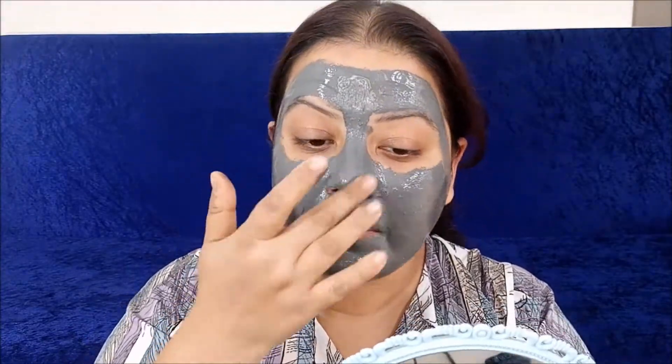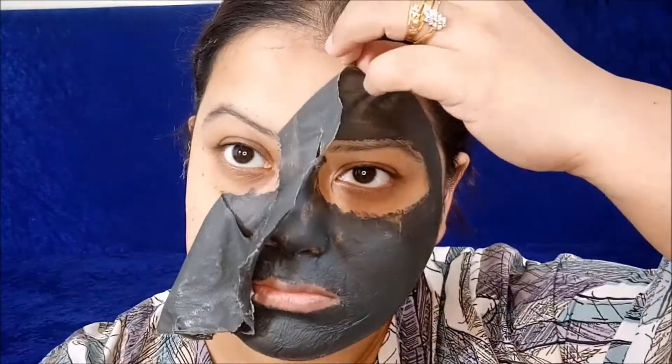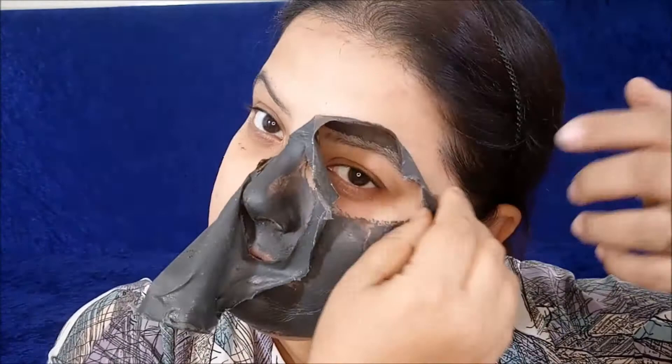Also avoid applying on your lips, as that is one of the most sensitive parts of the face, and on the brow area because that has hair too. Apply the mask and leave it for 20 minutes until dry to the touch, then gently peel it off from the edges. If there's any residue, just wash it off with water. This Power Clay Peel Off Mask cleanses and purifies pores, helps maintain oil balance, gently exfoliates, and removes blackheads.